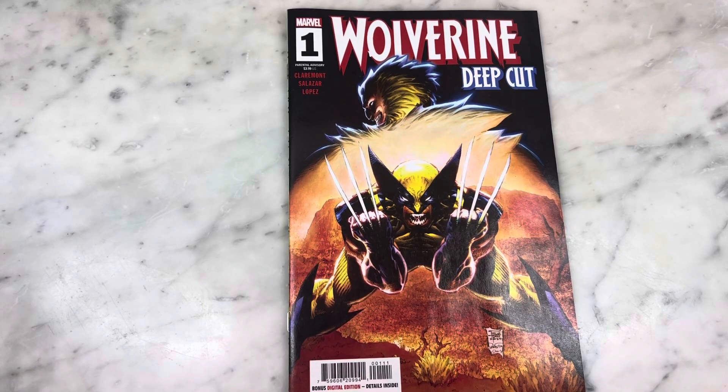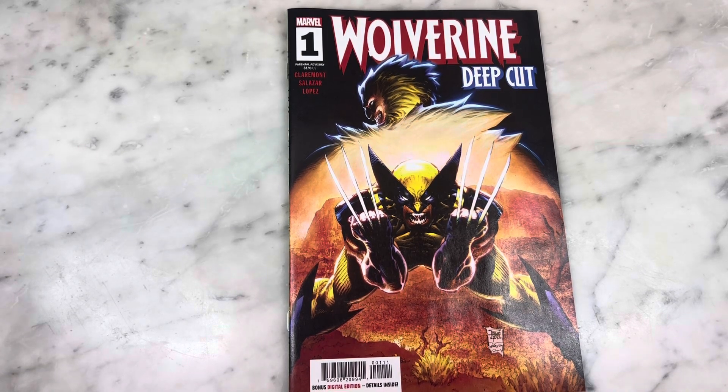Hey guys, how's it going? Michael Troy here. Today we're looking at the new Wolverine Deep Cut miniseries from Marvel Comics by Chris Claremont and Edgar Salazar. Subscribe to my channel if you haven't already, hit that like button, and let's get right into it.